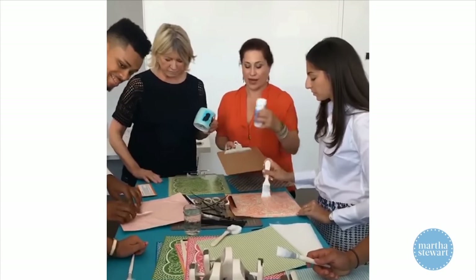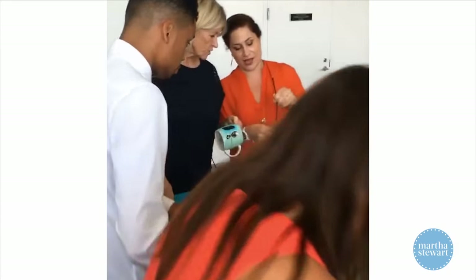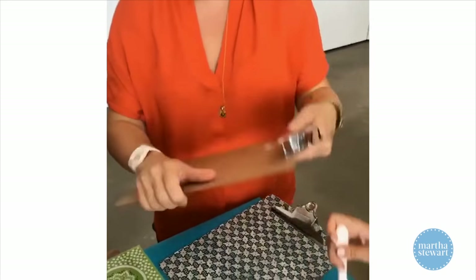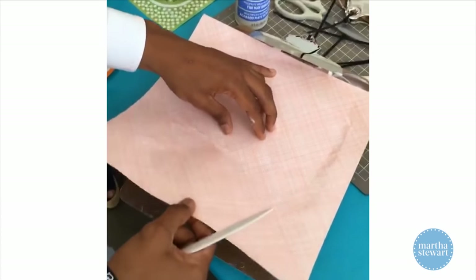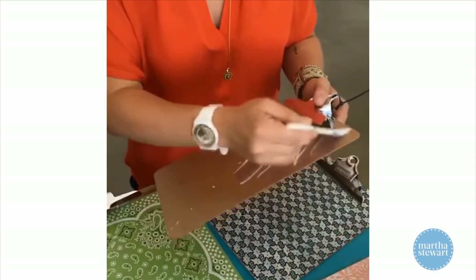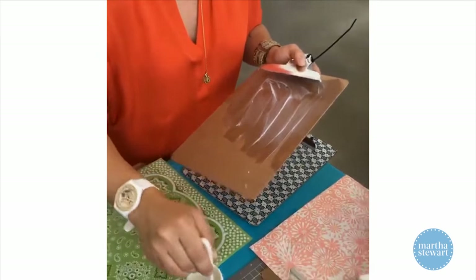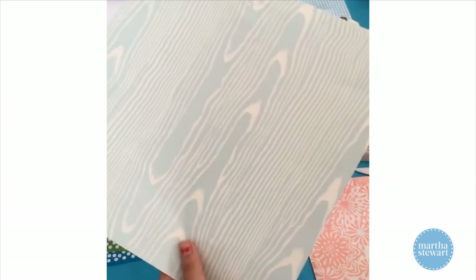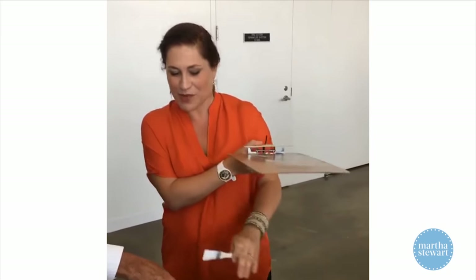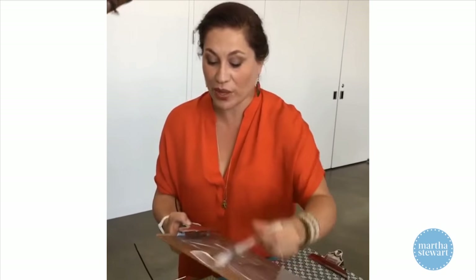We have a decoupage medium, which is a specialized glue — that's the Martha Stewart product. This is matte, so it will dry not shiny, just smooth and satiny. Here's the key cool part of this project: a zip tie through both the holes on your clipboard so you can open up the clip. That way you can put your paper underneath without the clip sticking to your paper or your decoupage glue. We're just going to cover it with a nice thick even layer. Someone should choose me a cool piece of paper — should I do a patchwork? This one was from the magazine years ago — this is the inspiration for this craft.